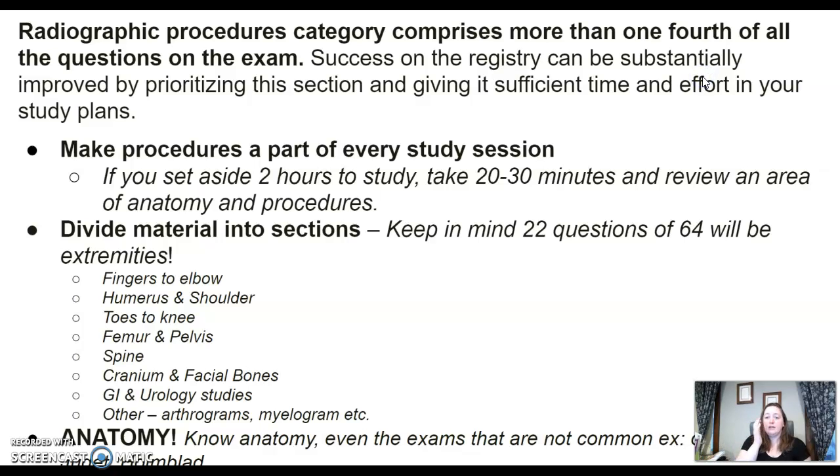This section is more than one-fourth of all the questions on the exam. Success on the boards can be improved by giving a lot of effort to this section. Anytime you sit down to study, pick up an area of procedures — anatomy, centering rays, obliquities, something like that.